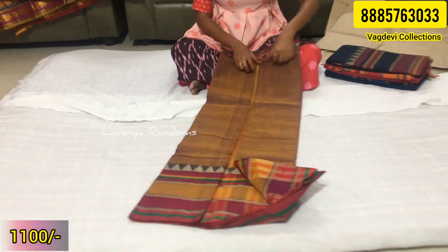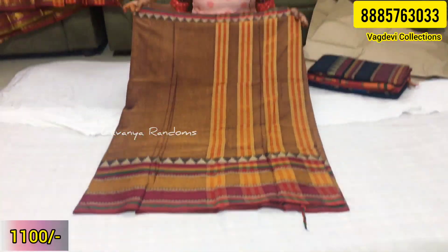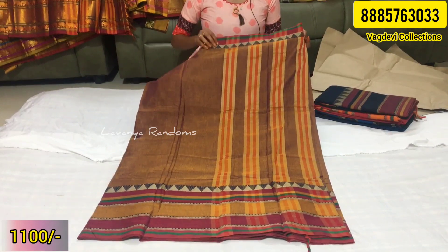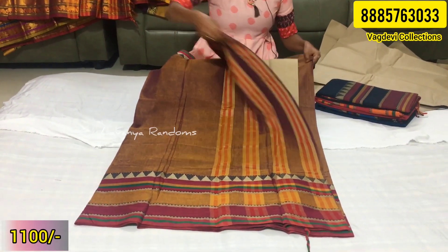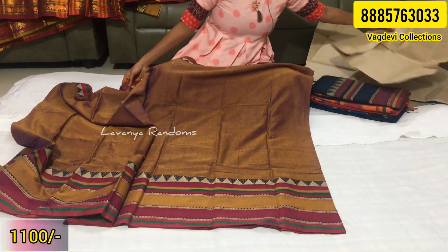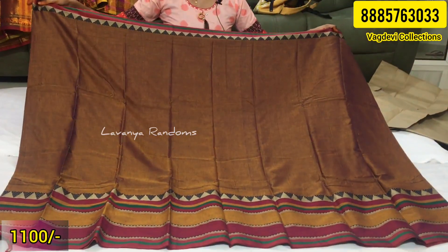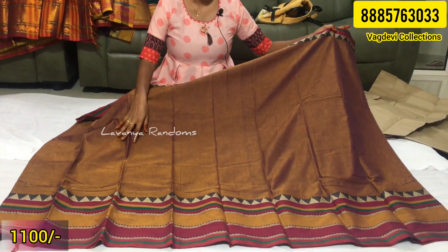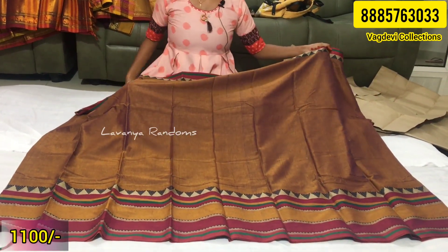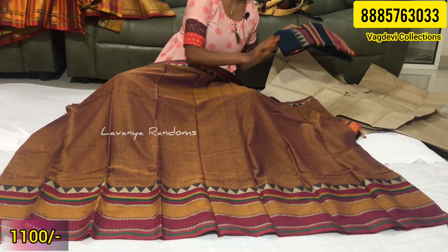This is the Kalnath pallu part. We also have a temple border — it is a big border but simple. This is a full saree look. Let's see how you open it up — if you want to look at the sarees, you can compare the same color.